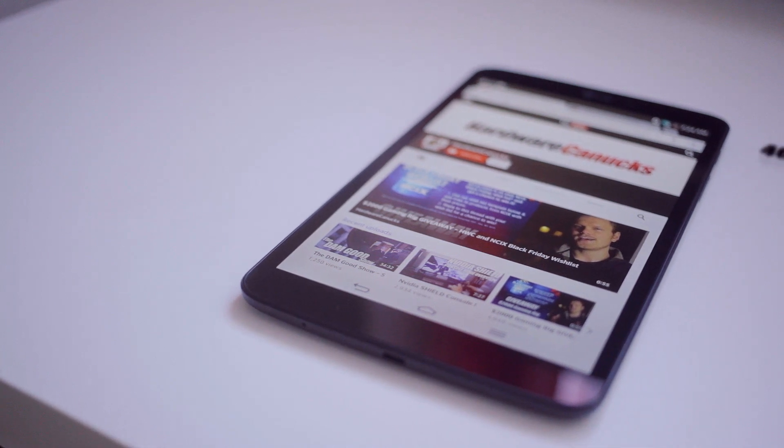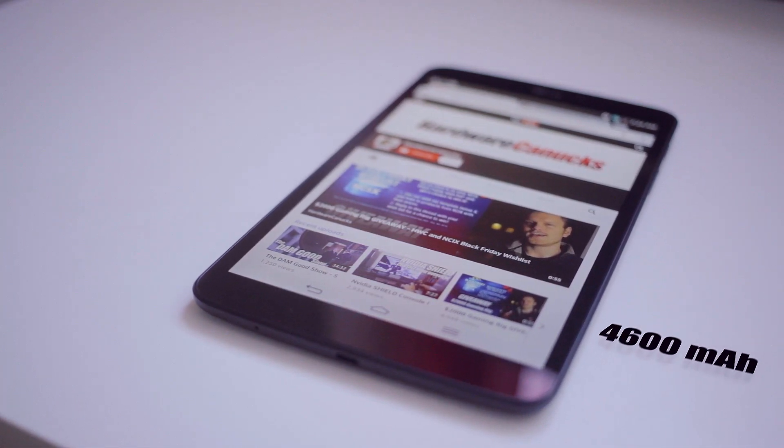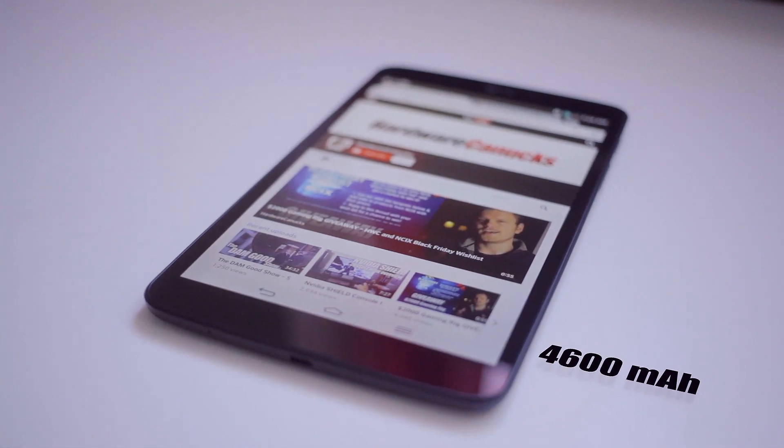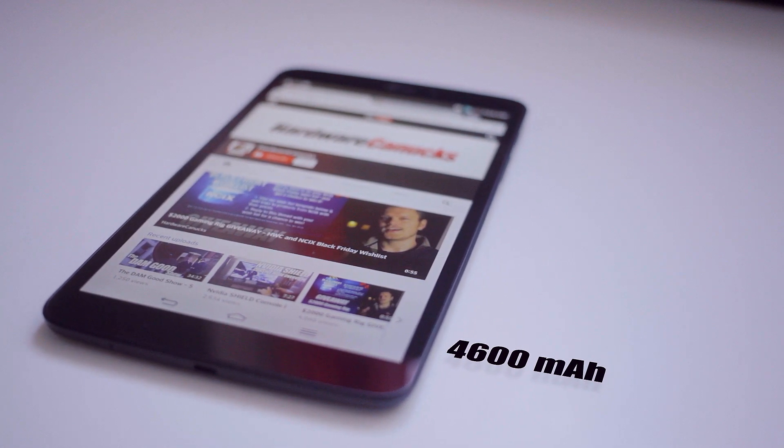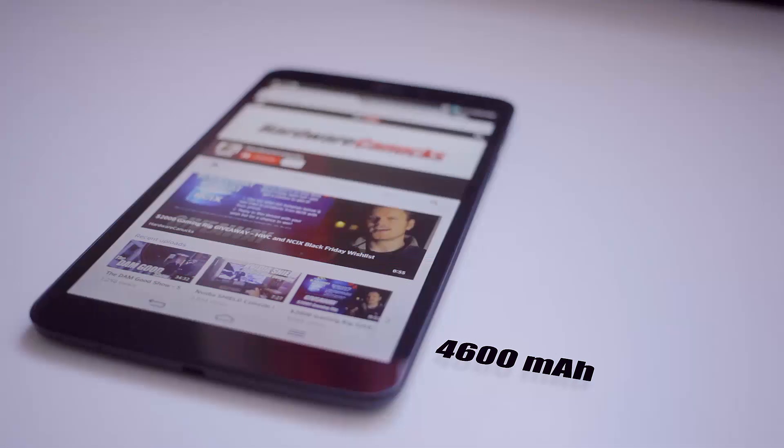Now the G-Pad houses an impressively large 4600 milliamp hour battery to keep that 1920 by 1200 screen running. With casual use it wasn't necessary to charge for a couple of days, but with heavy use and Wi-Fi on I got about 7 to 8 hours.